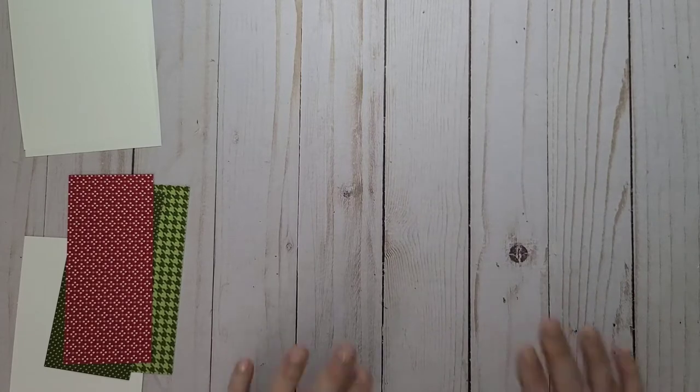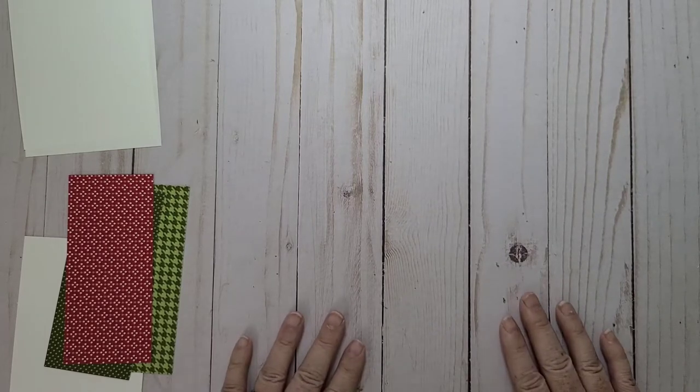Hi everybody, it's Heather Parrott, independent demonstrator in Nova Scotia, Canada. Today is Happy World Card Making Day.